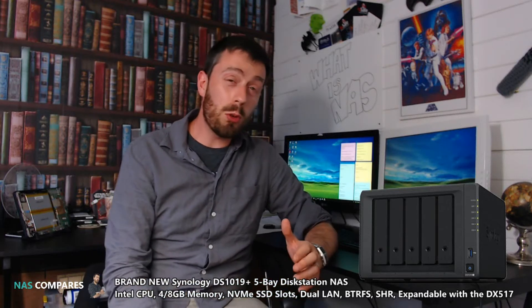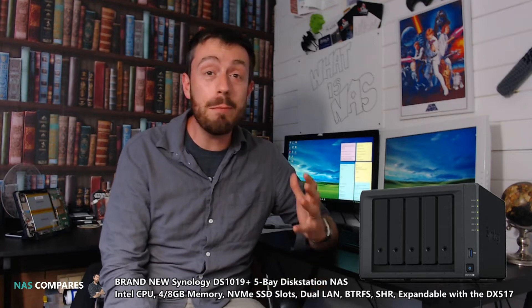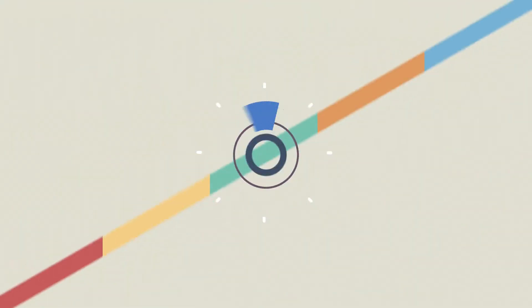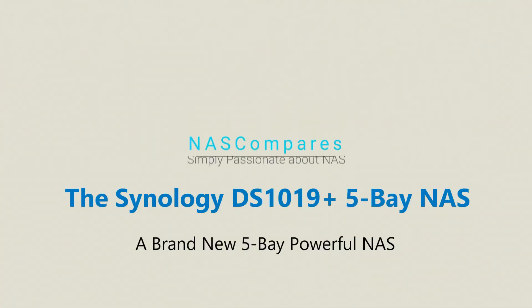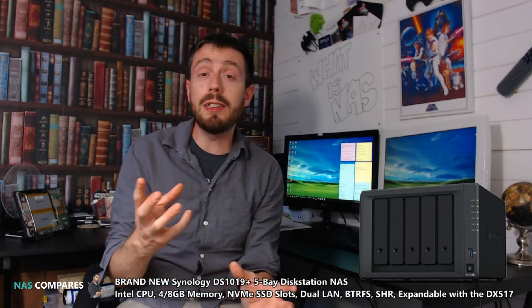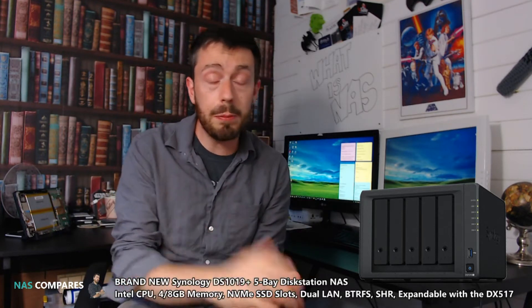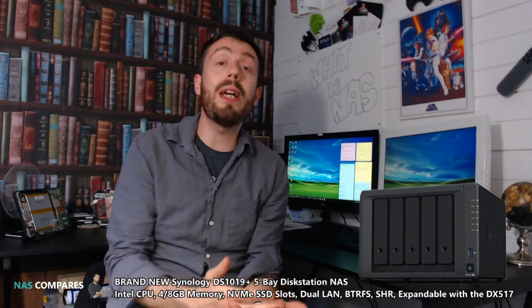Hello and welcome back to NAS Compares. Today I want to talk about a brand new exciting Synology NAS, the DS-1019+. For those that aren't aware, CBIT 2018 and Computex 2018 will take place in the next two to three weeks. Computex is happening in Taiwan and CBIT is happening in Hanover, Germany. Both of these big events are going to draw loads of people to their towns and cities for these big expos.